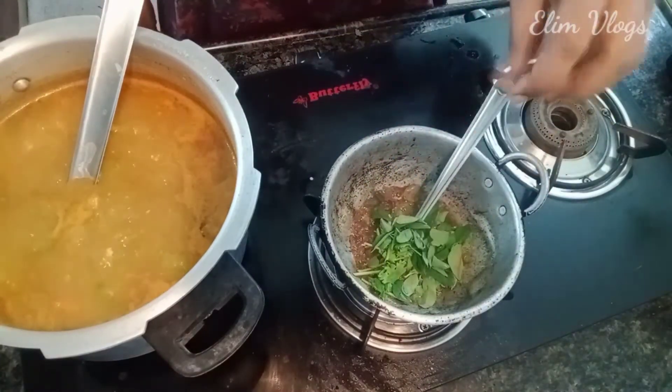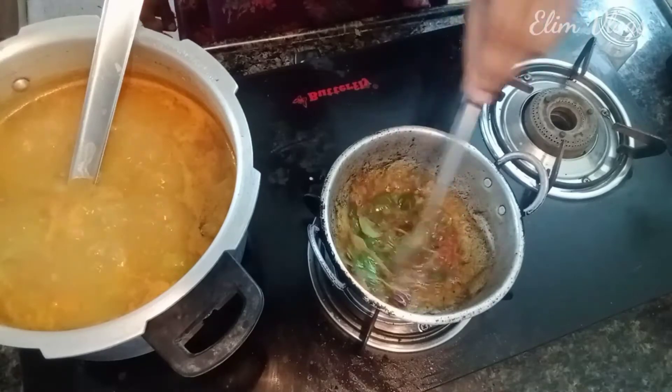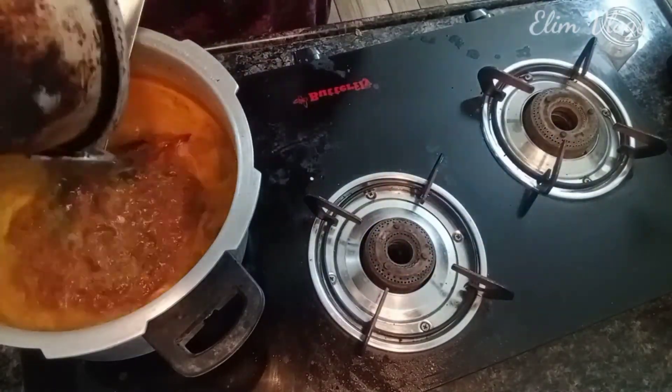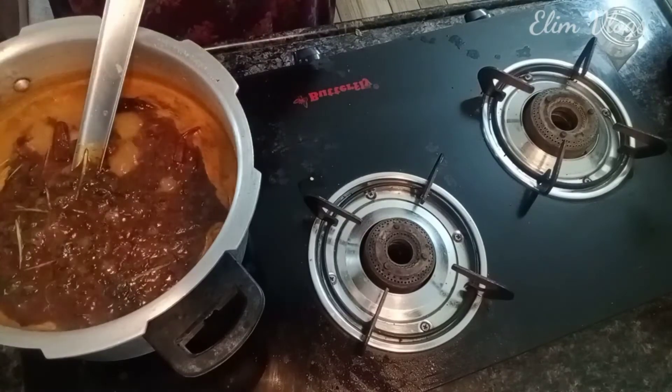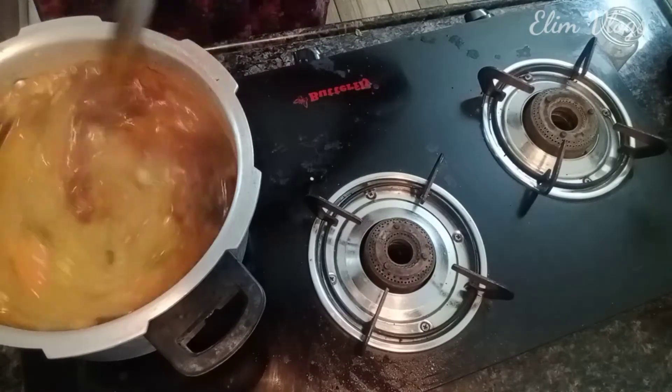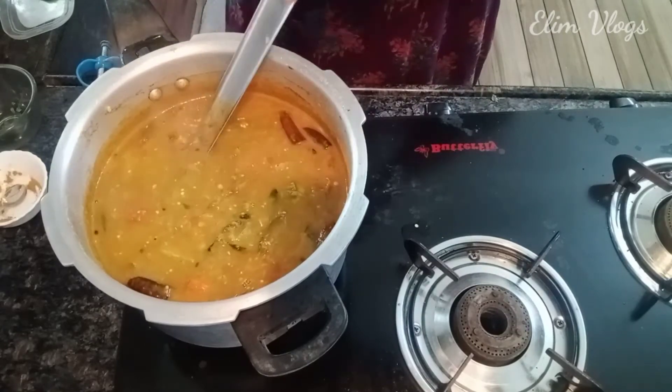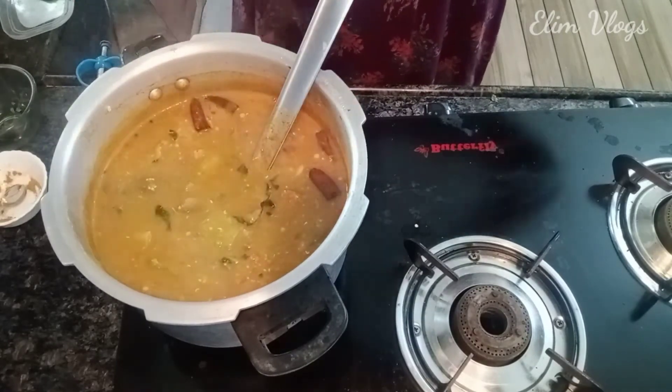Add some more flavor and add some curry. Mix it well into the sambar. You can find a nice flavor. It's perfect to get the sambar. It's a good taste.